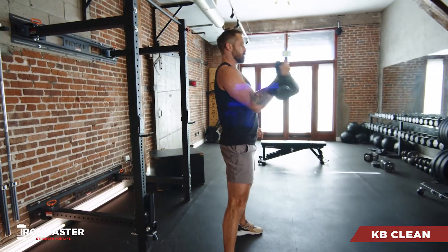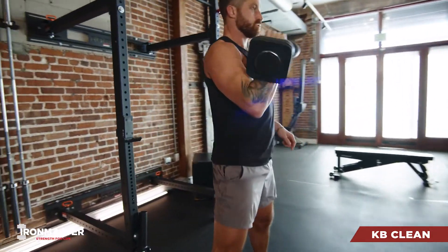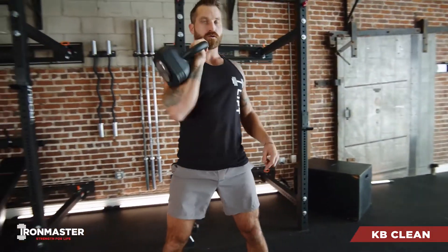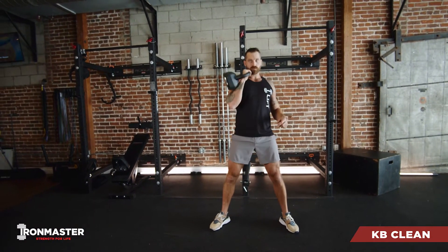From there, it's an aggressive hip drive forward. You're pulling up and back with that elbow, then scooping that elbow under the weight until you catch it cradled right between your chest, bicep, and forearm. From there, you're going to push that weight away from your body and go right into your next rep.